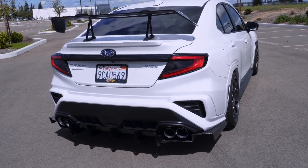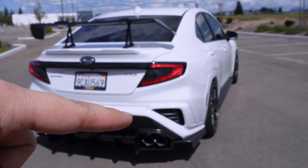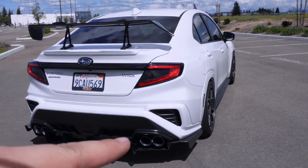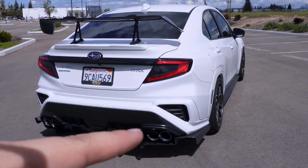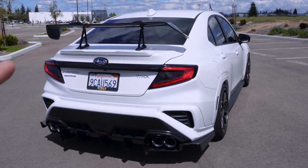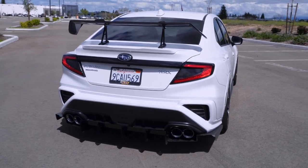The exhaust — I can't quite talk about that yet, but in the next two or three days I'll be releasing a video on it. It'll have sound clips and will tell you exactly what it is and what brand it is. It's going to sound great — I think it's a phenomenal exhaust and I'm really excited to show you guys what it is.